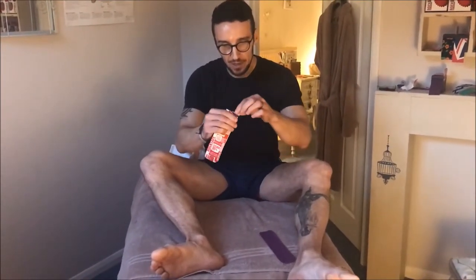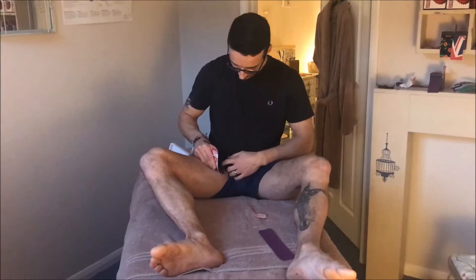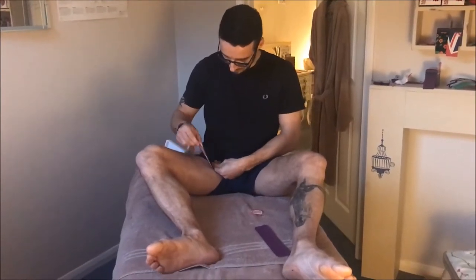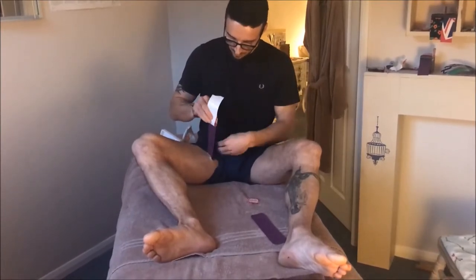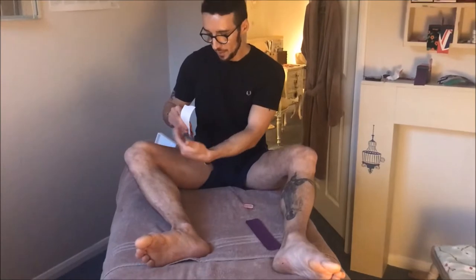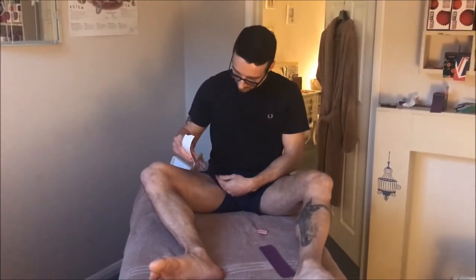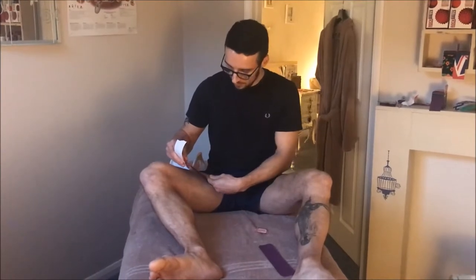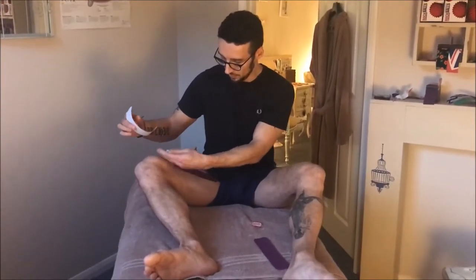Taking our first I-strip, remove roughly an inch of backing, being careful not to touch the glue, and attach it with no stretch quite high up in the groin. From here, give a little tug, peel the backing off leaving about an inch, then put the muscle on stretch by bringing the knee out to the side. Apply about 25% stretch on the tape, lay it down, and finish with no stretch at the end.